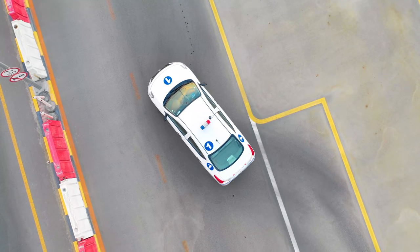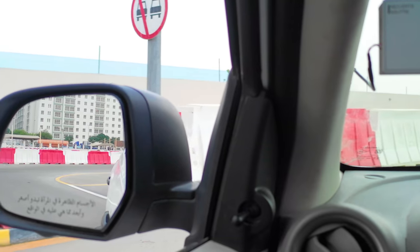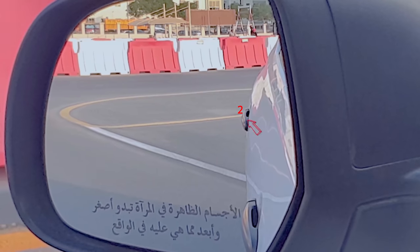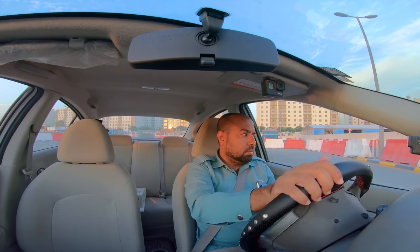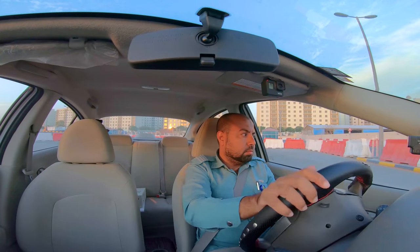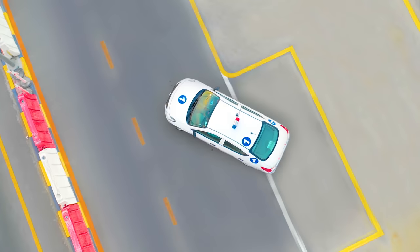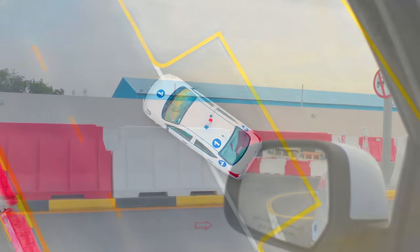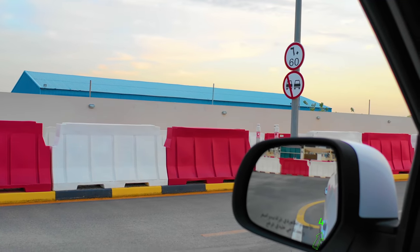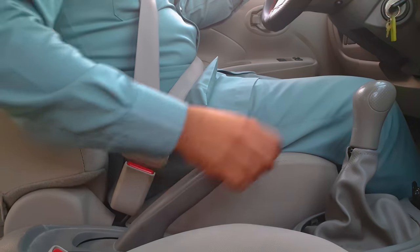You will see the parking bay start to appear in your left door mirror. Your second point of turn will be when you see the corner of the bay. Turn the steering to the left until the wheels are straight. When the front door handle is on top of the white line, turn the steering wheel fully to the left. Reverse the vehicle until it is fully in the space, ensuring the rear bumper does not go past the parking line. The vehicle should be parallel with the left and right-hand lines. Apply the handbrake and place the gear into neutral.